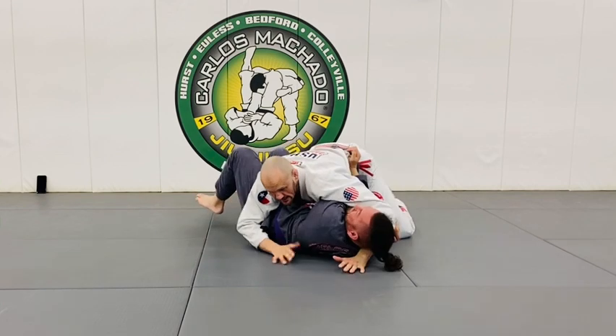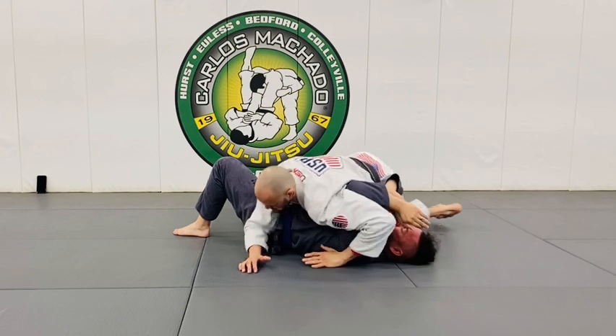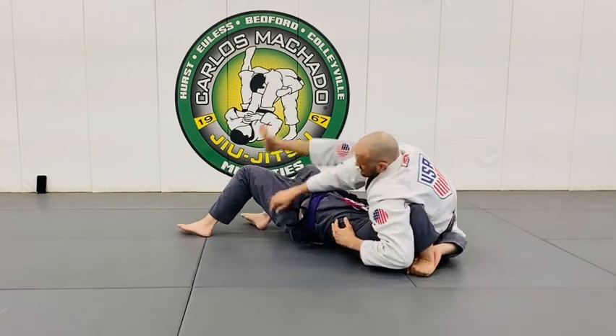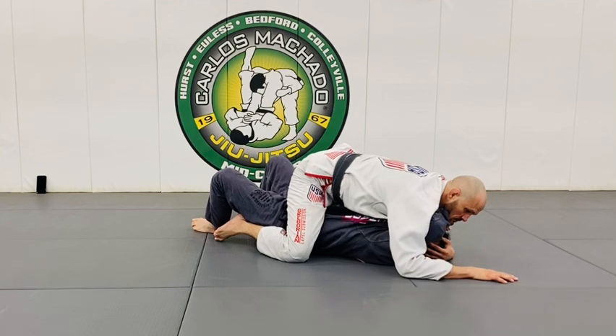You have that head-arm triangle here. If he fights it, just pull it out. And we're still in mount here.